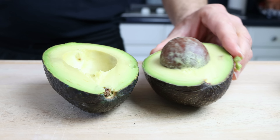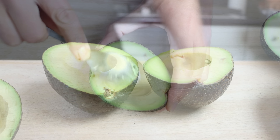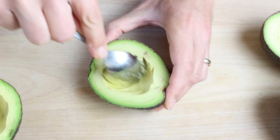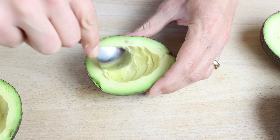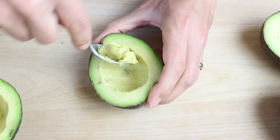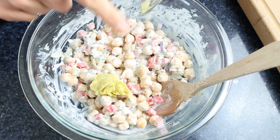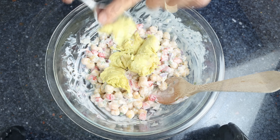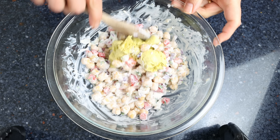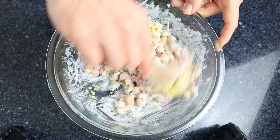Using a spoon, remove some of the pulp to make the hole bigger so we can add more chickpea salad in there. Just make sure not to remove too much — you want to leave a nice thick layer on the outside to hold the shell together. Then add the avocado pulp into the bowl with the chickpea salad and give it one final gentle mix until everything's well combined. Be gentle so you don't break the chickpeas apart.